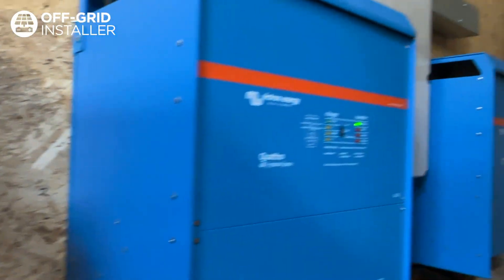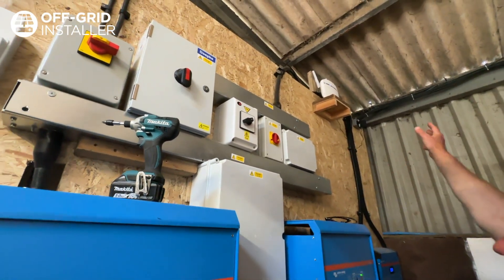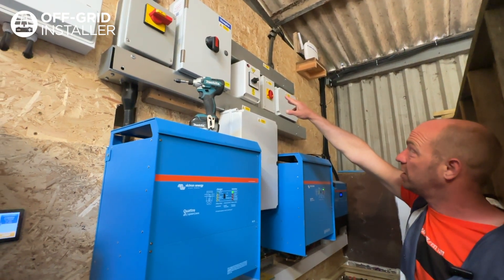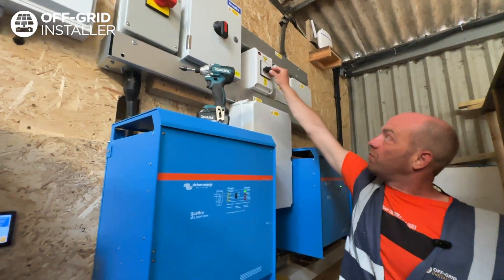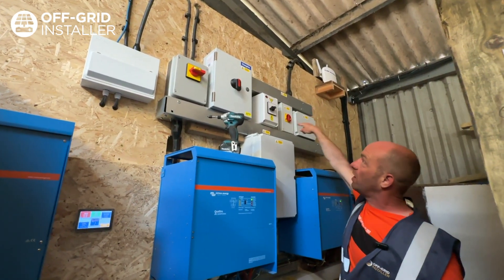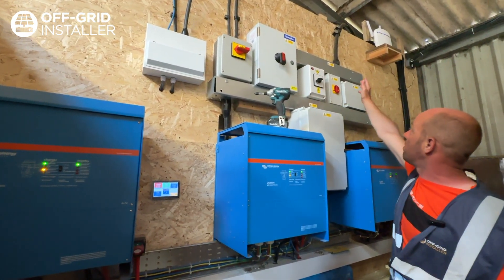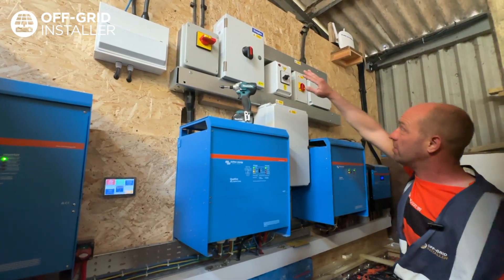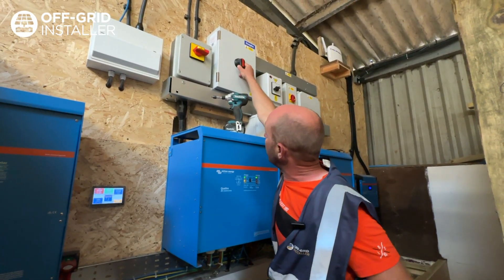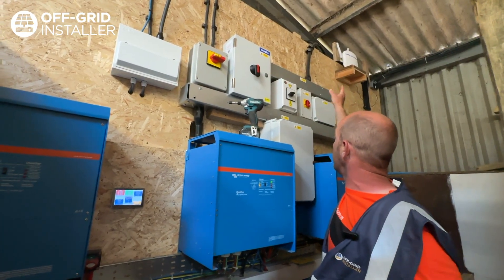So moving on from there, I can now turn the mains back on — that's our mains isolator switch, which stops all incoming power on site. We've also got a bypass switch up here. Should there be any issues with the system in the future, or if you want to service it, switching from number two to number one allows power directly through and back out on the mains, bypassing the system. This is a fuse switch disconnector, which isolates the outgoing power, and the internal fuses protect all outgoing power from the mains or from the solar.